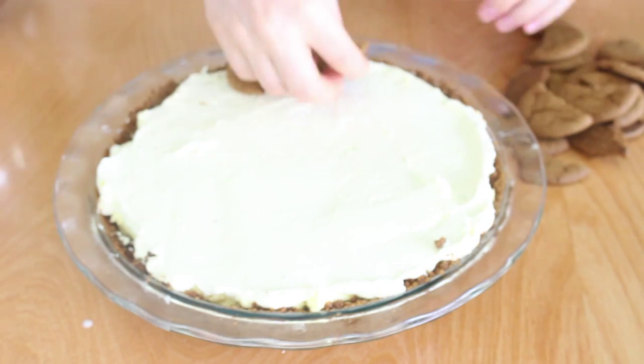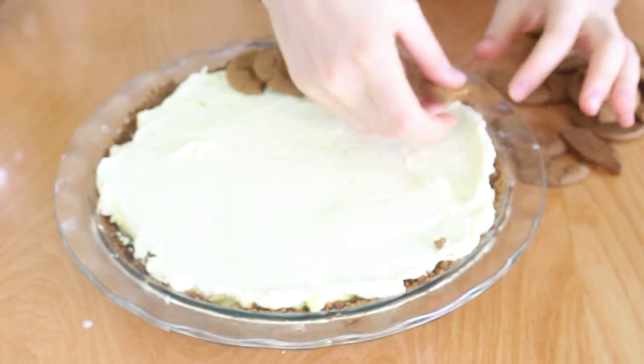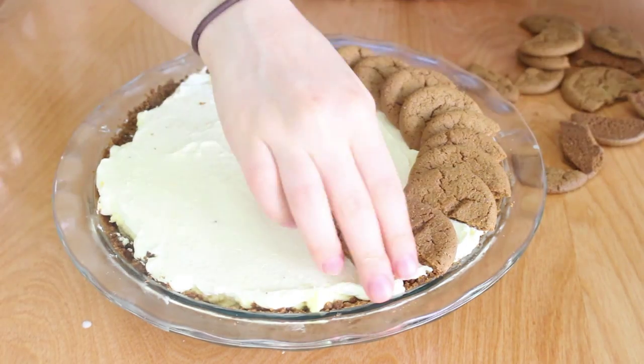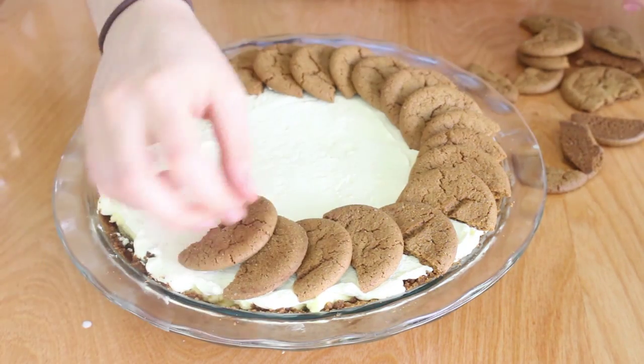I'm going to decorate the pie now that it's all smooth with some half ginger snap cookies. I'm just going to lay them each on top of each other slightly and go around the circle.